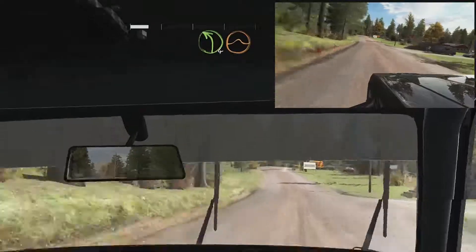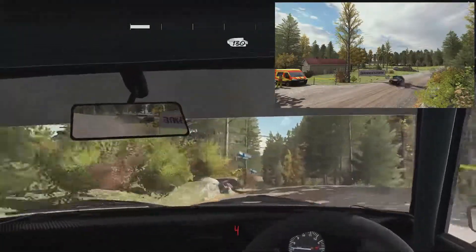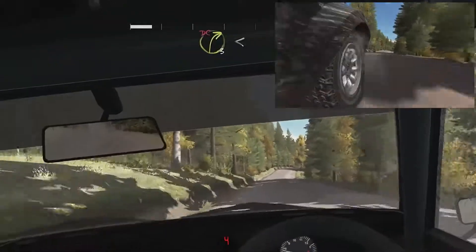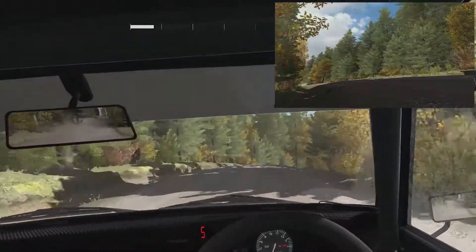Left 4 over crests, jump. And crest, 130. Right 6. And right 3 over crests, don't cut. Opens long. And crest.